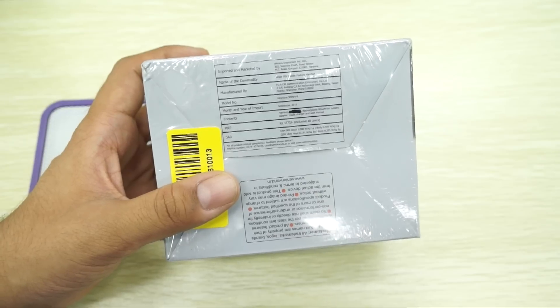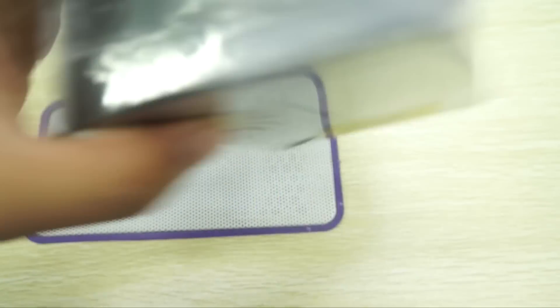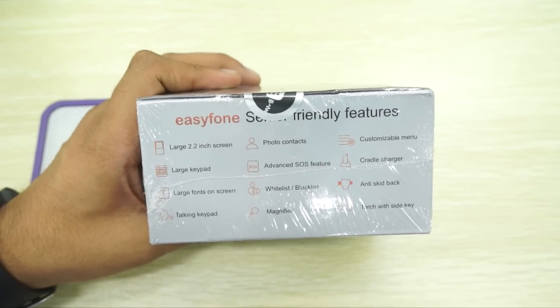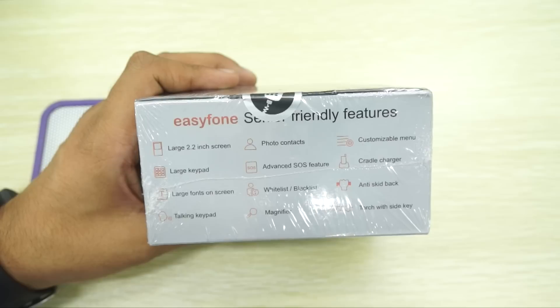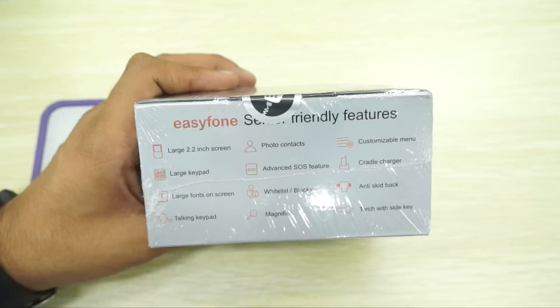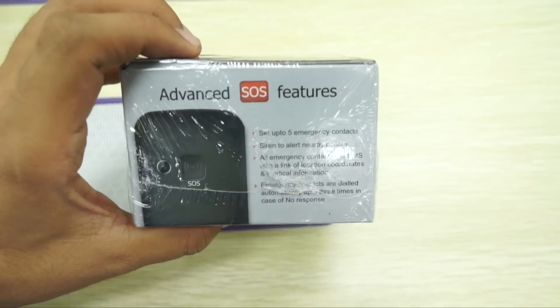This phone has a price of 3,375 rupees. In terms of features, it comes with a 2.2-inch display — the brand mentions it as a 'large 2.2-inch display,' which is a joke, but again this phone is not for general users. It comes with a large keypad, large fonts, talking keyboard, magnifier, option to whitelist or blacklist numbers, advanced SOS feature, photo contacts, a cradle charger, a torch with side key, and a customizable menu.